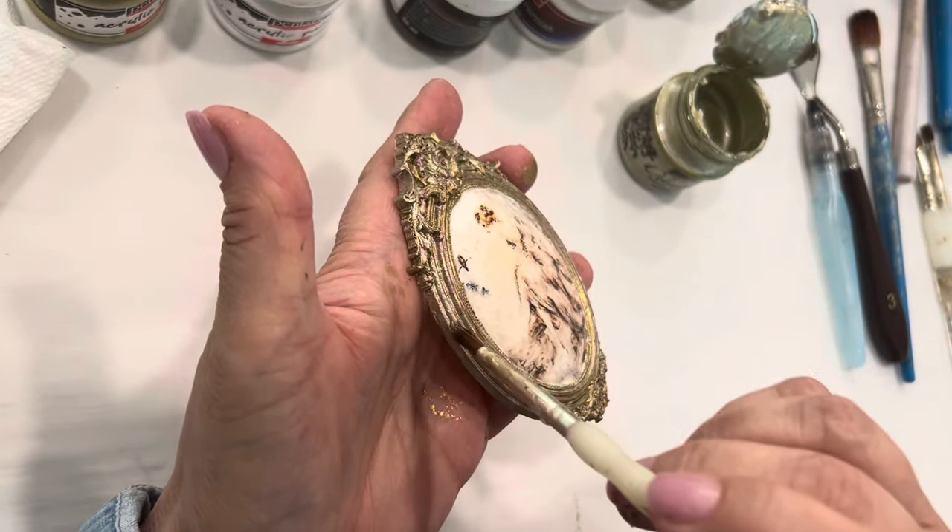We have our frame dry and we're going to add our antique paste. The color is Umbra — like a dark, earthy brown. Just little touches. I like to use a small angled artist brush to get into the little ornate crevices and all the little detail.